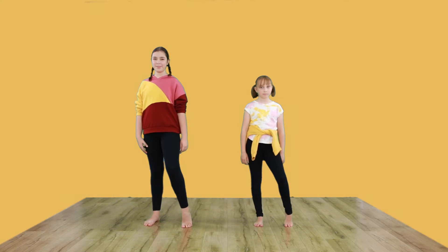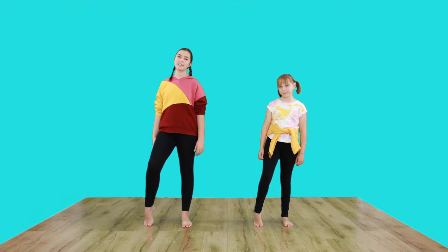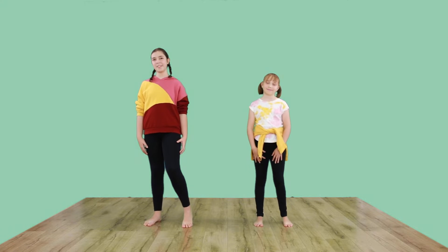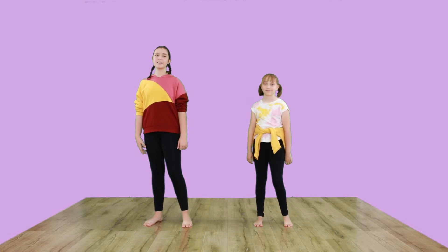Now let's warm up our feet. We warm up our feet by giving them a nice stretch onto our demi point. Now the other foot. Last time.